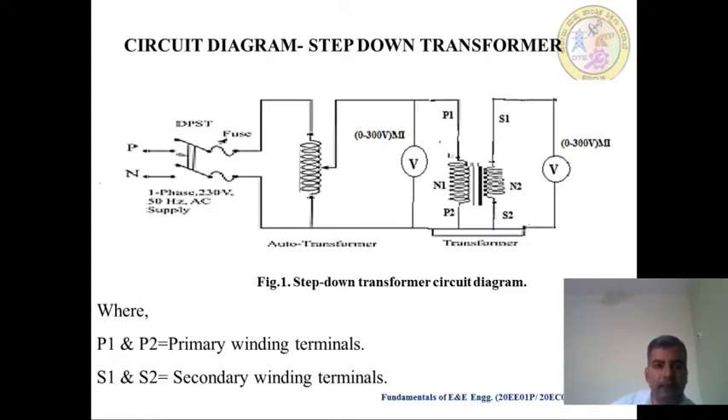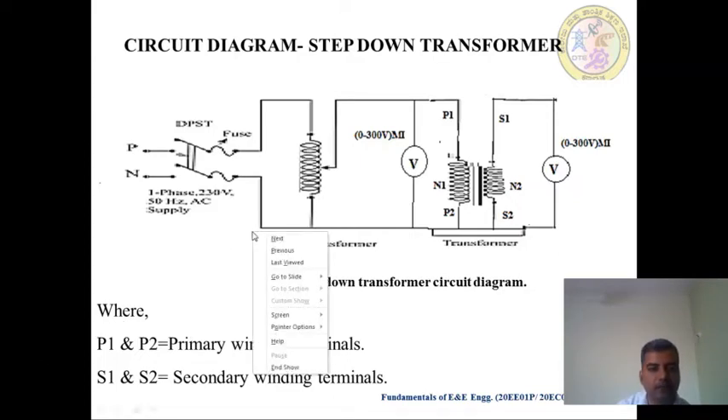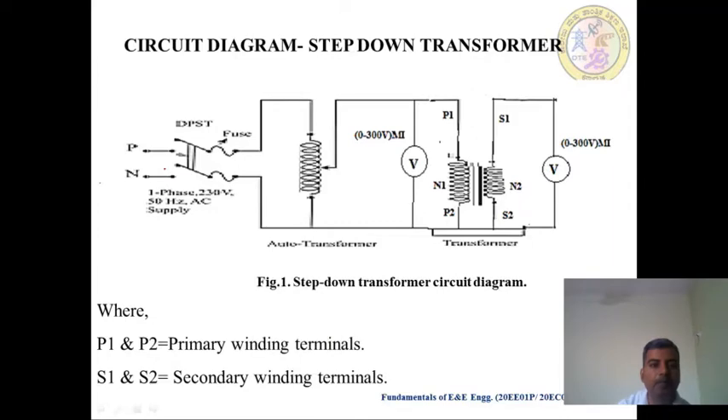This is the Circuit Diagram, where we have to make the connection for the Step Down Transformer. For this we require one Single Phase supply. Then we require one DPST Switch and a Fuse for protection. This is the Auto Transformer and this is the Step Down Transformer, where P1 and P2 are the terminals of the Primary Windings. S1 and S2 are the terminals of the Secondary Winding. Here N1 is the number of turns of Primary Winding, and N2 is the number of turns of the Secondary of the Transformer. Here N1 is greater than N2, so this is called a Step Down Transformer, which reduces the applied voltage — output voltage is always less than input voltage.